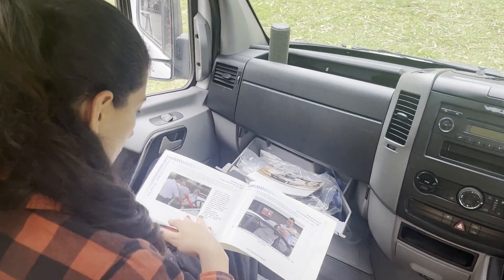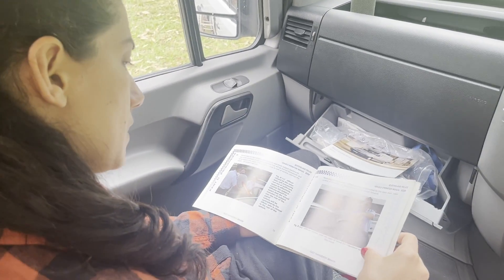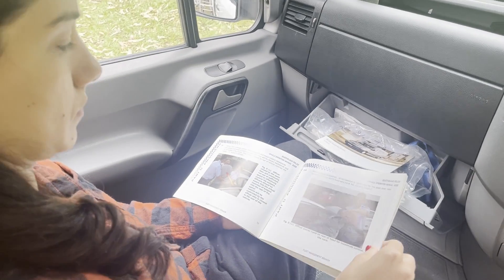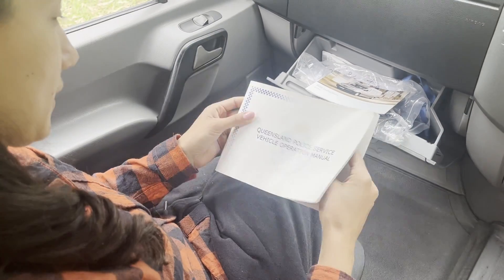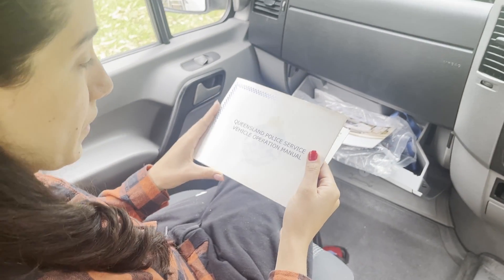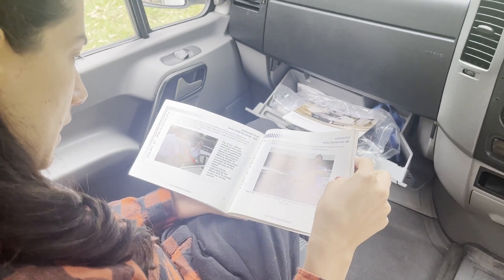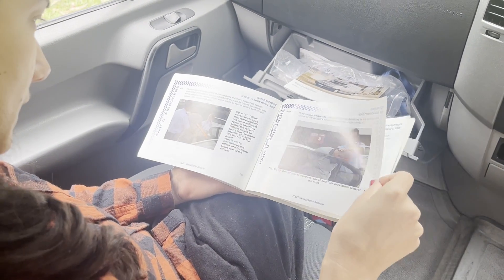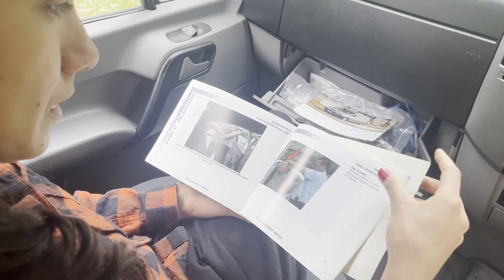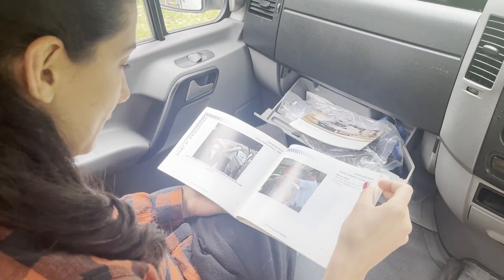What are you doing up here? Just learning how to transport prisoners. I was going through the log books and came across this Queensland Police Service vehicle operations manual — learning some handy tips if I ever need them. All right, wrap it up, we've got other things to do like putting our solar panels on. I'm really done. All right, let's go.